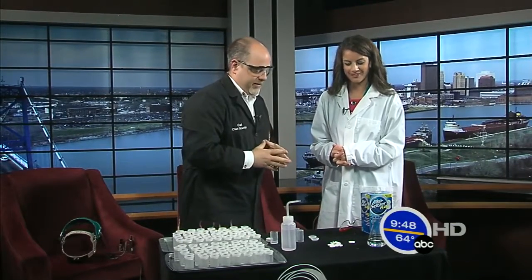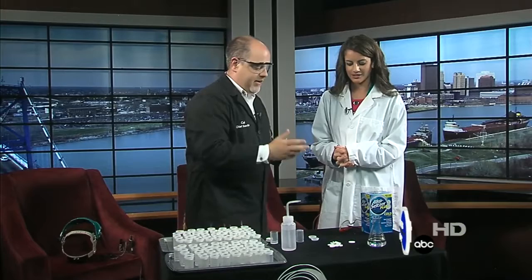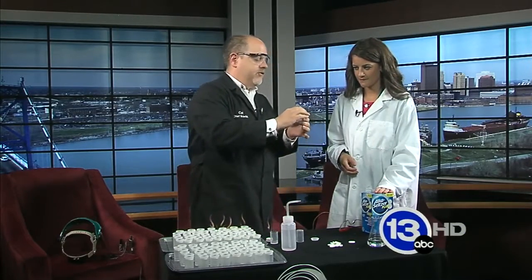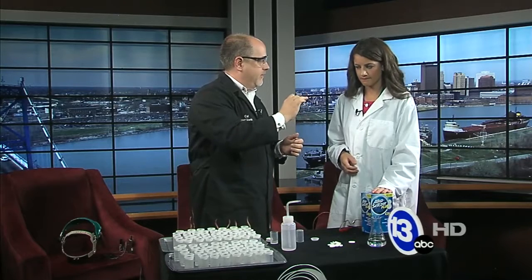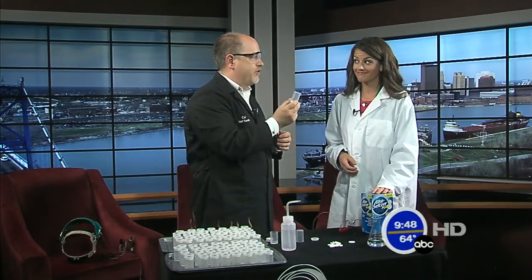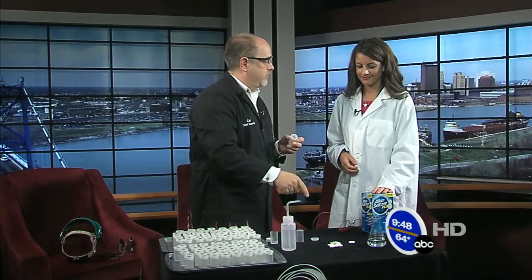We're going to do some indoor rockets using film canisters and Alka-Seltzer. The film canister has a really tight snapping lid — you can hear that it seals really well. We're going to use that fact to build up a lot of pressure inside with a chemical reaction from the Alka-Seltzer.